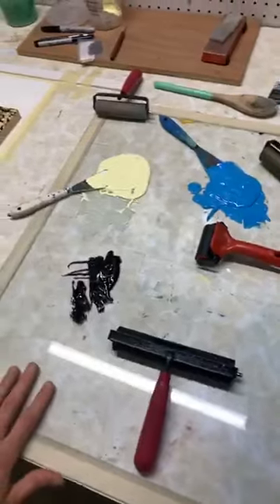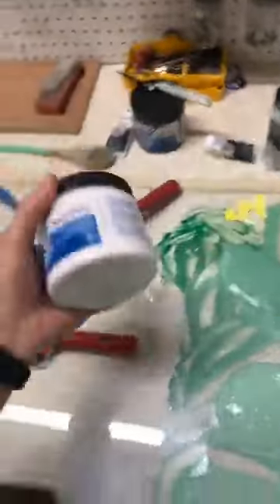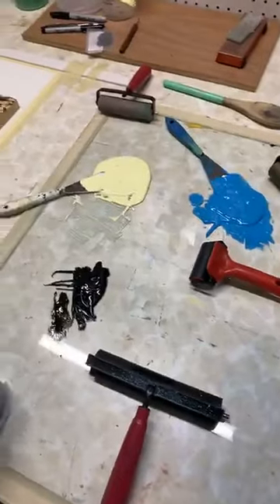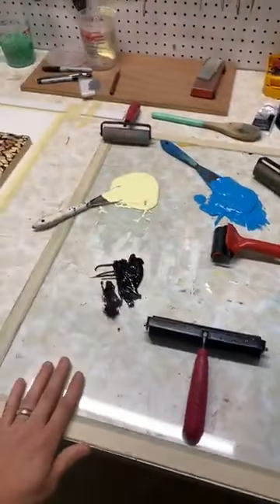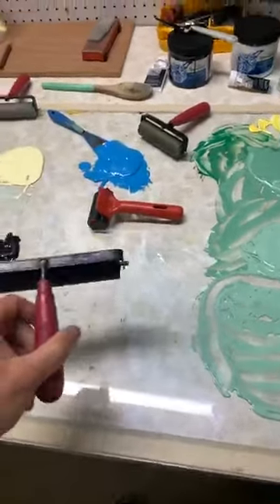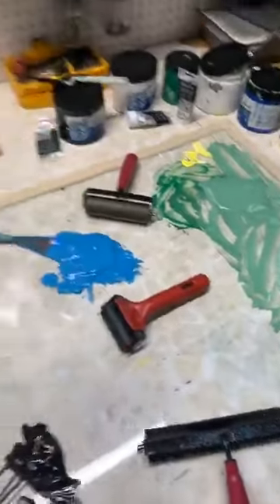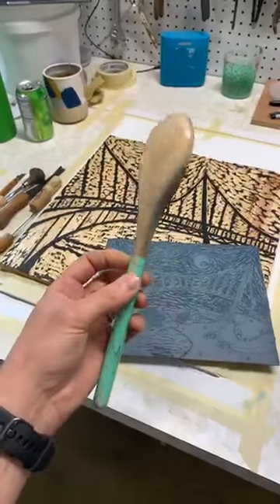That's just a glass panel that I use to do a lot of work on. I use a couple different inks - currently I've got Speedball in various colors and I hand mix everything. I also use Caligo inks, which are oil-based, and they give a little different texture and print a little differently. Then I've got all our rollers and palette knives to help mix what we're looking for. Y'all may notice I do not have a press here - I have one in the studio, but right now we'll be using my trusty wooden spoon.